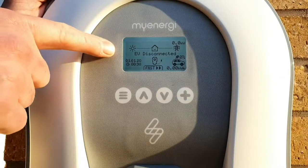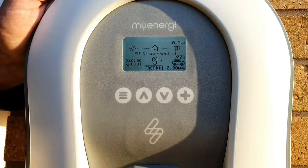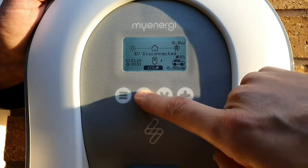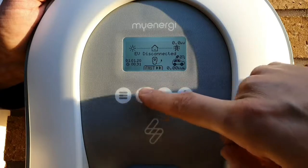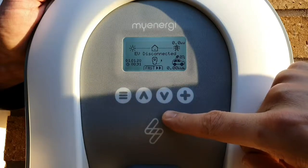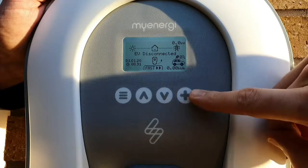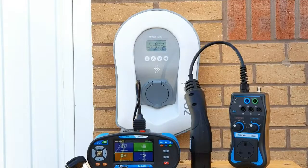That's explained a lot of the features on the screen, but we've obviously got four buttons here. Starting from one end: the menu button brings up the different menus. The two middle buttons will initially change the charge mode - you can go into Eco, Eco+, or back to Fast - but when in the menus they move you up and down and increase or decrease values. The plus sign performs multiple functions: it's the boost button, and in menus it selects items, confirms values, and moves on to the next setting.